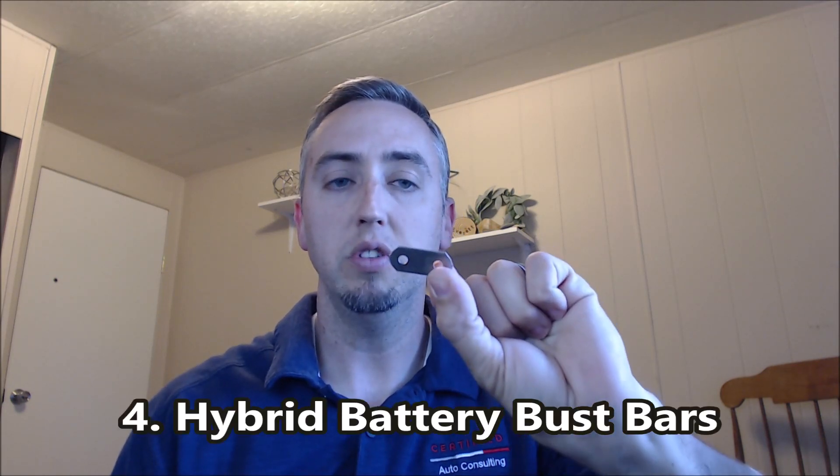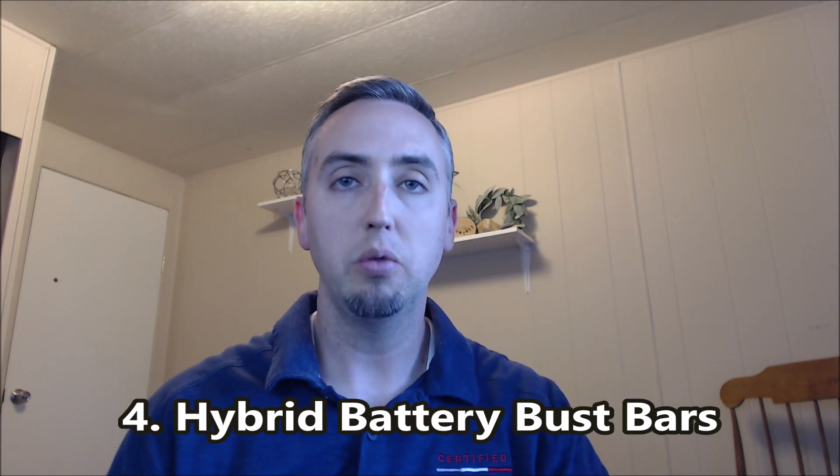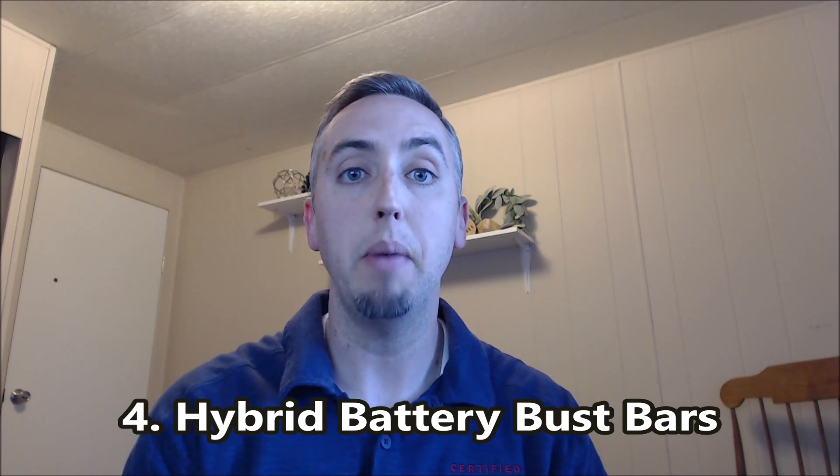Thing number four: these little guys right here are called bus bars. They end up with a lot of corrosion on them, and what a lot of DIY consumers do is get some new ones or clean them. That helps remove some of the resistance and helps restore back some of the integrity to that battery pack.